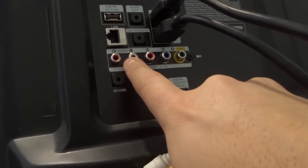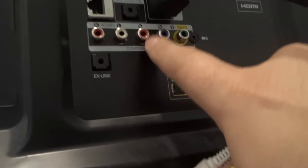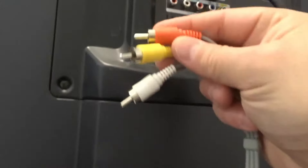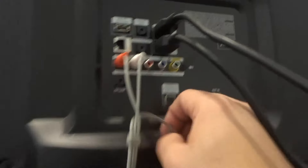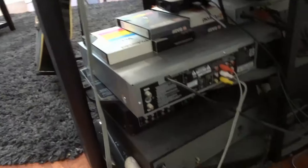If you're in a situation where you have multiple inputs in a row, look for the audio ones — the red and the white — it'll just say audio. The video is going to be yellow; in this case it's green with a yellow circle around it because you can use different types of cables, but we're going for the most simplistic connection. I'm going to take the red and plug it in right there, the white goes right there, and then the yellow goes right there — you can see it says video. And that's it! That is how easy it is to connect a VCR to a TV.